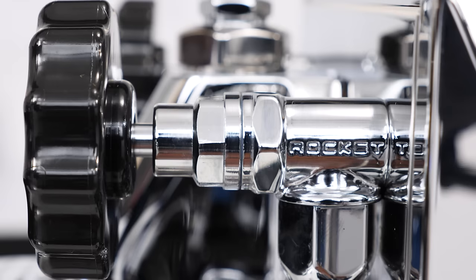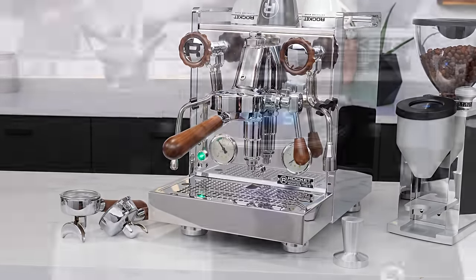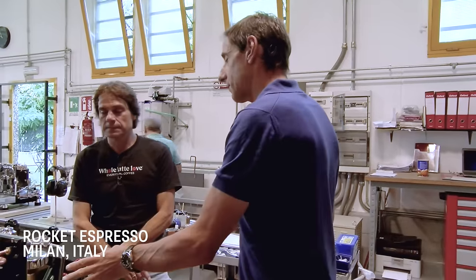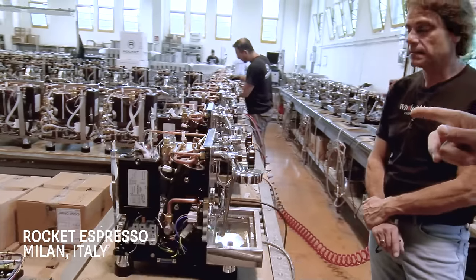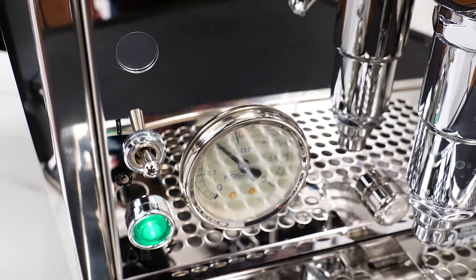Beyond extensive branding on their machines, a design philosophy is minimizing modern digital displays to maintain a more classic look. That's why PID displays are hidden behind the drip tray on these machines. I've known Andrew Mio, who is responsible for the exterior design, for about a decade, and he says customers prefer the cleaner, more classic look. So he hides the PID, and the new shot timer is low key when in use and nearly invisible when not in use.